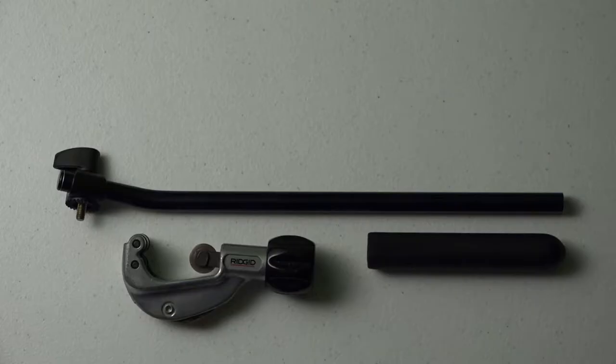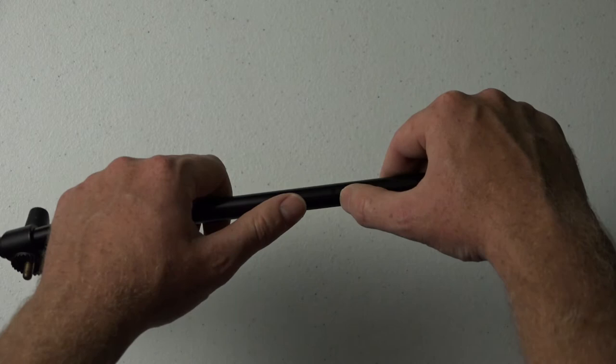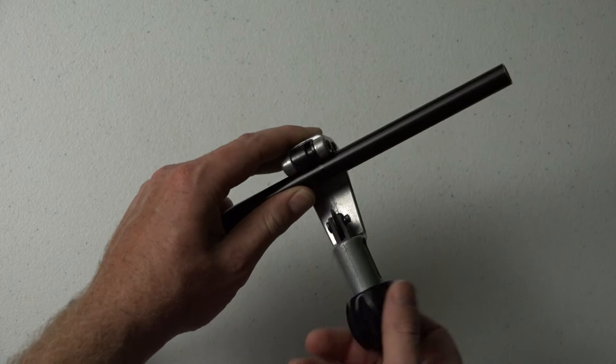To finish it off, I'm just going to use some light sandpaper, take the burrs off, make sure it's smooth, and put the grip back on. So once you have your cut line marked, basically all you need to do is take your cutter, spin that thing down, and cut it just like you would a regular piece of pipe.